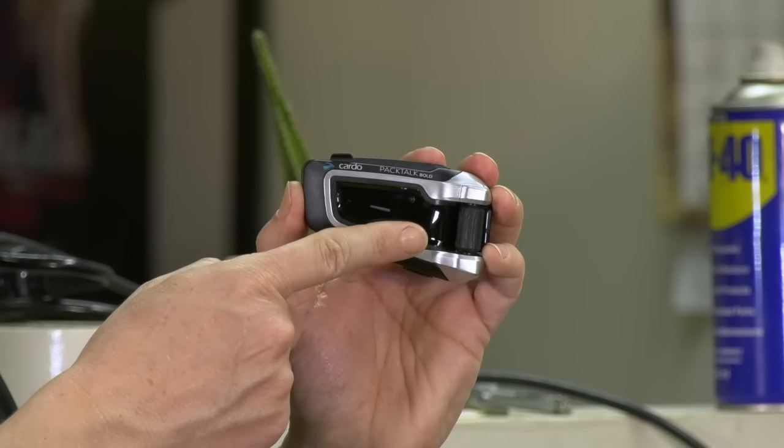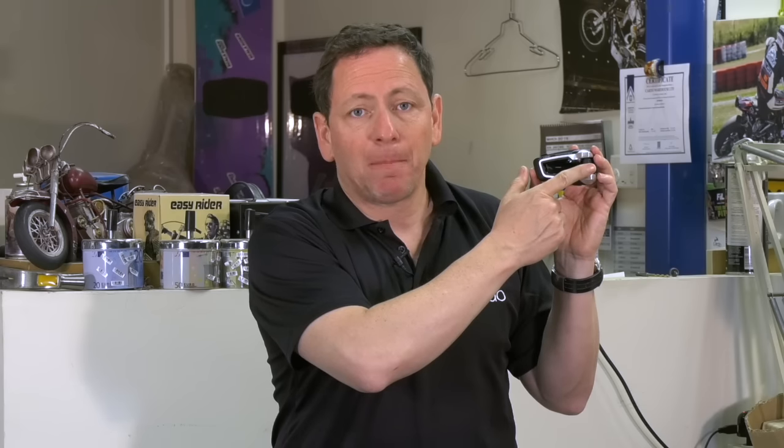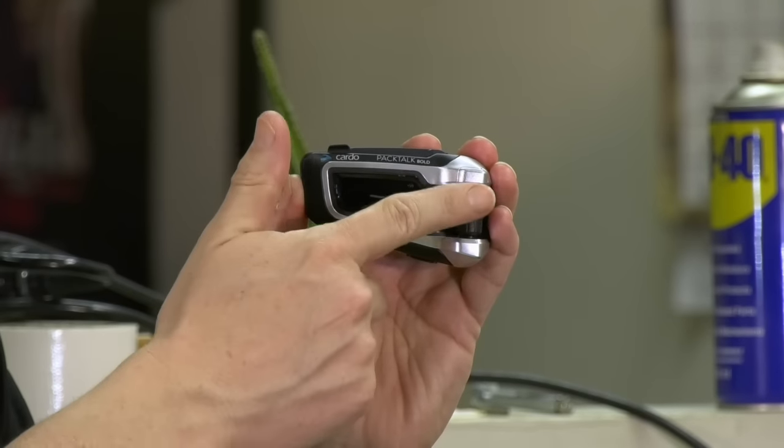Out of the box, Packtalk Bold comes with three activation buttons controlling media, phone, and intercom. It also has a back roller for controlling volume — press it to pause or stop whatever audio you're listening to. But forget about buttons. Hey Cardo, music on. Hey Cardo, next track. Hey Cardo, volume up. Hey Cardo, battery status. Hey Cardo, music off.